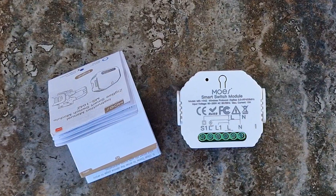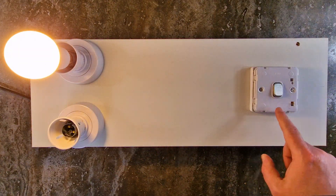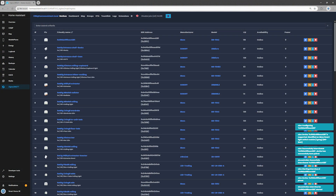Martin may have overlooked this part, but at least we're fixing it now. Overall, this little module does a pretty decent job. The installation is straightforward, and it integrates well with Home Assistant.